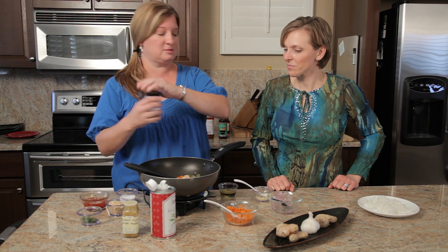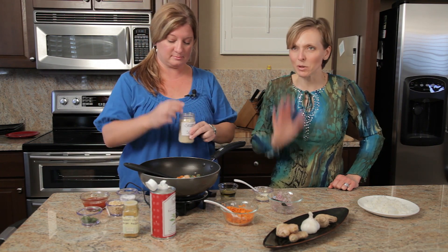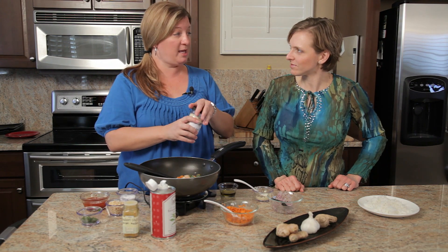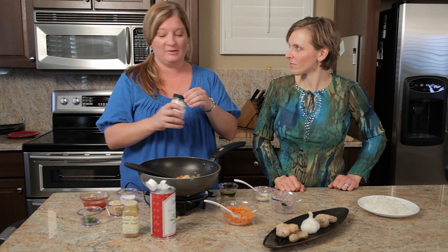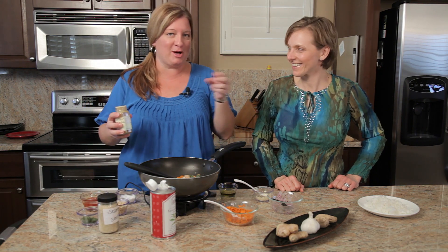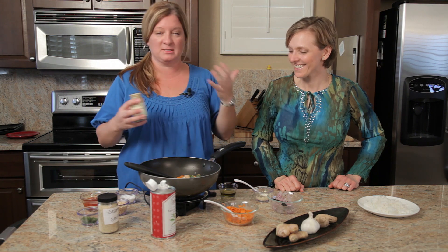I'm gonna add some sesame seeds. Buy them in bulk — it's much, much cheaper. I freeze my nuts — pecans, walnuts, all that stuff — I keep in the freezer because they last a whole lot longer.